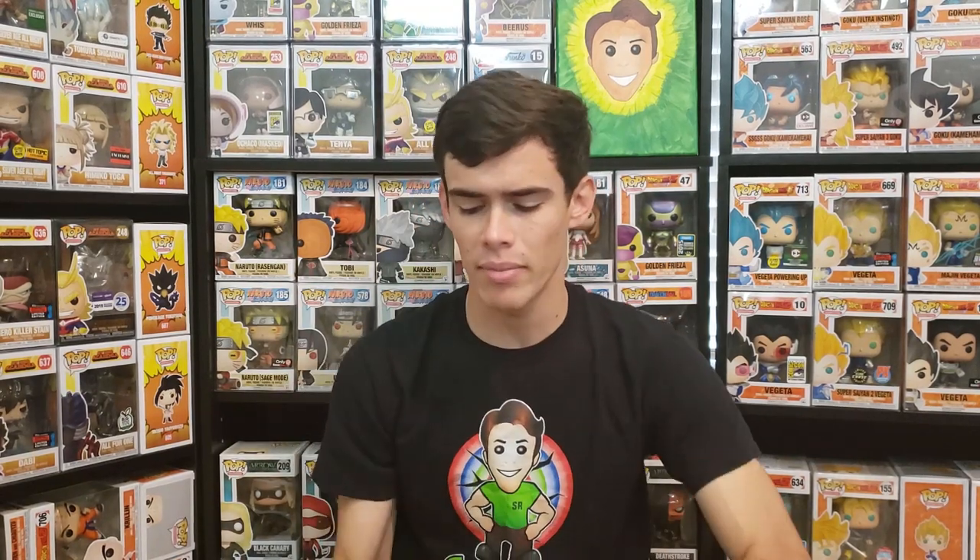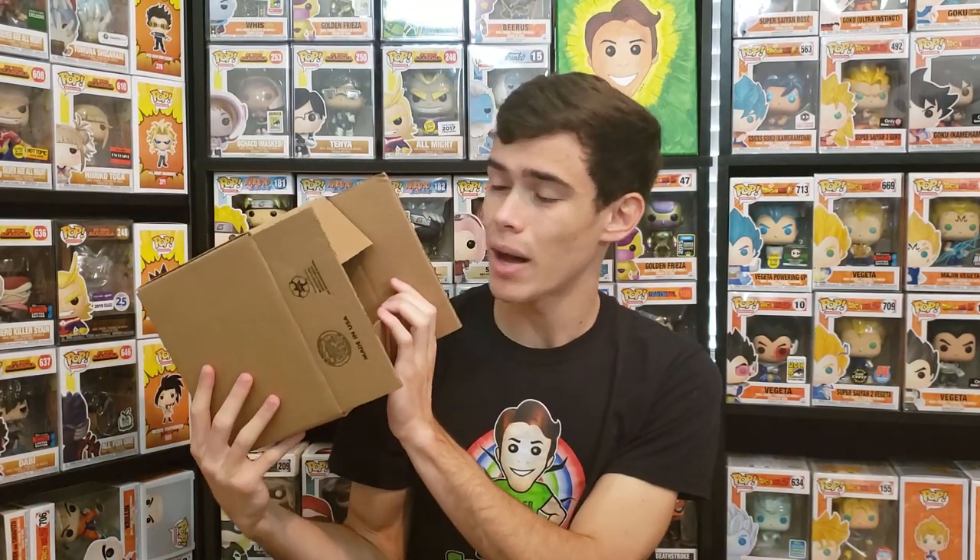Those are the safest ways to ship a grail, common, or exclusive pop. An 8 by 6 by 6 box is one of the best pop box sizes — it fits the pop snugly, and with the thicker box, bubble wrap, and a stack case, I have full faith it won't get damaged. I haven't had any pops arrive damaged from my packaging, aside from USPS sometimes playing football with your boxes, which is why the extra protection is so important.